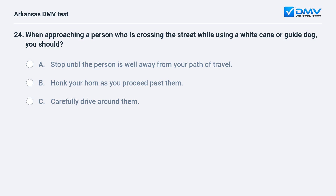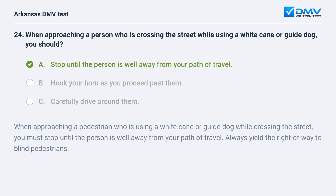When approaching a person who is crossing the street while using a white cane or guide dog, you should: A) Stop until the person is well away from your path of travel. B) Honk your horn as you proceed past them. C) Carefully drive around them. The answer is A: stop until the person is well away from your path of travel. When approaching a pedestrian using a white cane or guide dog while crossing the street, you must stop until the person is well away from your path of travel. Always yield the right of way to blind pedestrians.